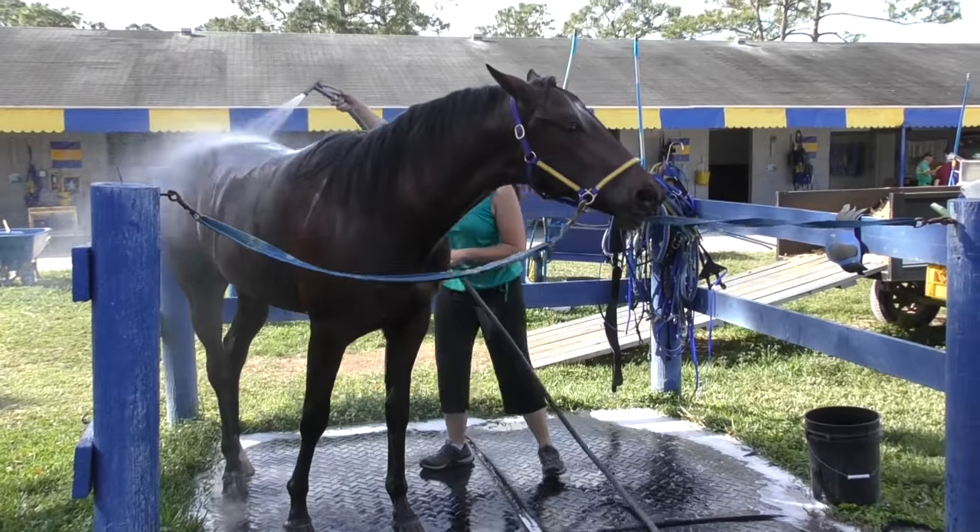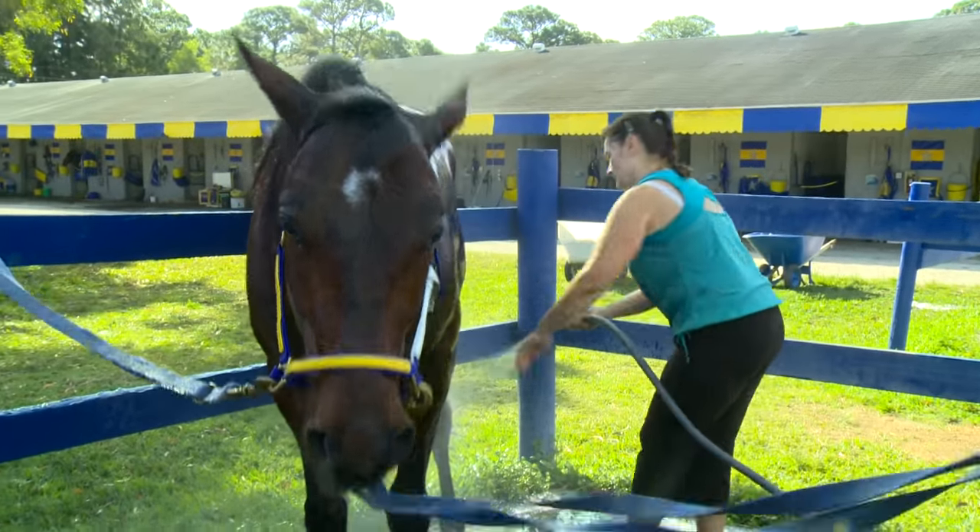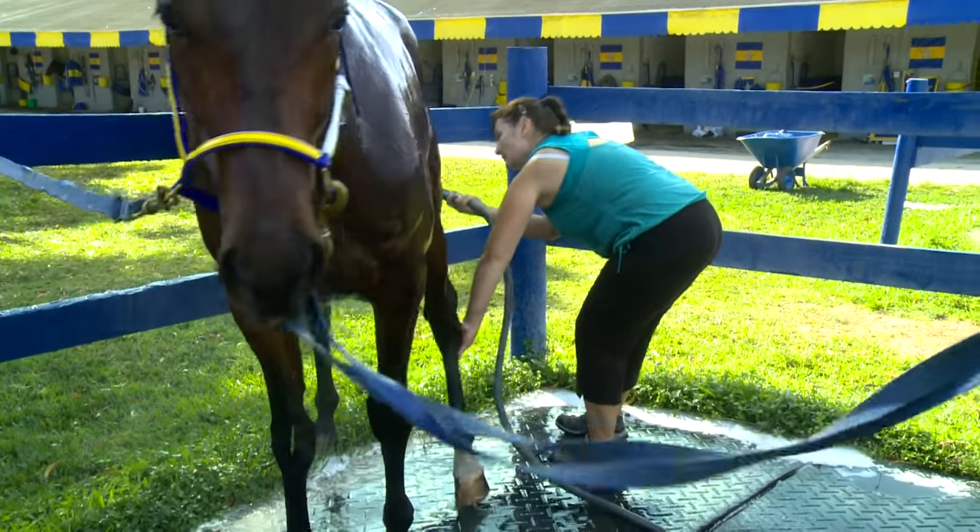When she's done that, we use what's called a scraper and we scrape all the water off of him. Then she'll towel them down to help dry them off even a little more, just like a human.